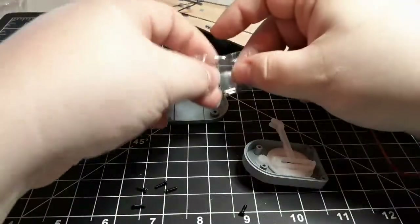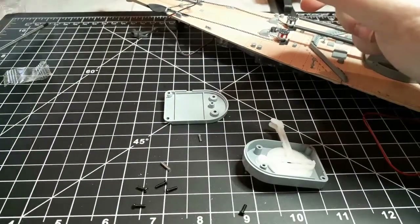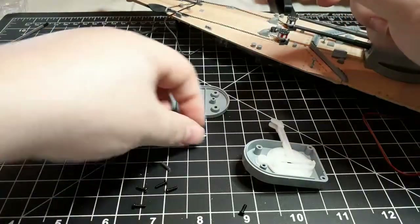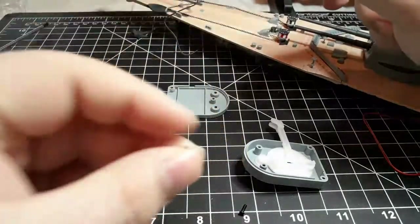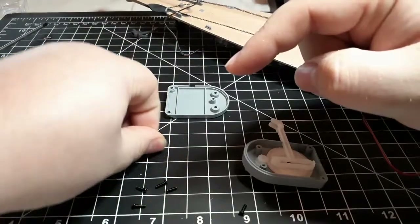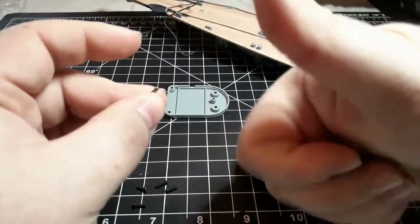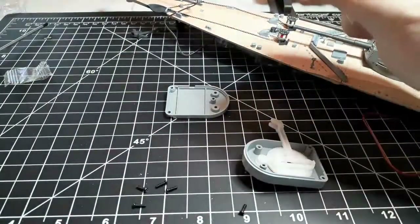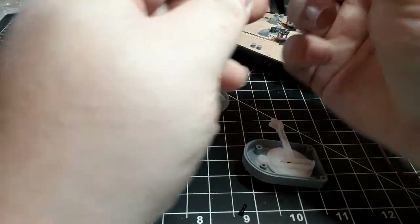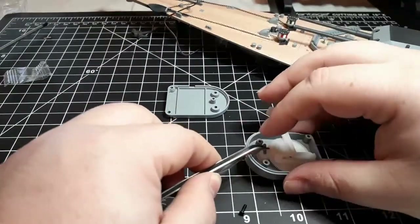Then we have two more little pins. The first one had a curled end, so instead we're going to be using the smooth pin. We're just going to use the tweezers to prop that in.